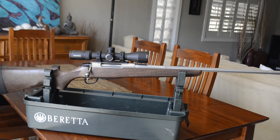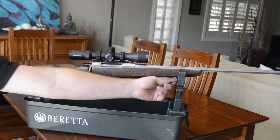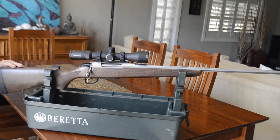Last but not least, the walnut stock. They're very nicely made — the checkering is second to none, very nice looking. It comes with sling swivel studs, one at the rear and one at the front, so you can either put a bipod on the front or put your sling on there. The recoil pad is a lot better than the old T3 recoil pad — a bit more rubbery.